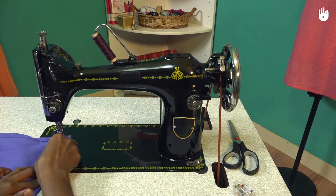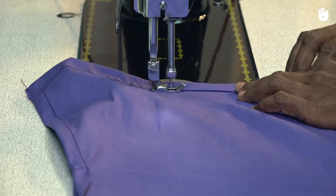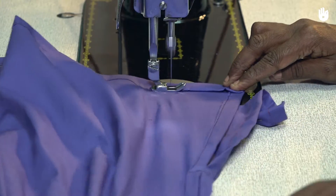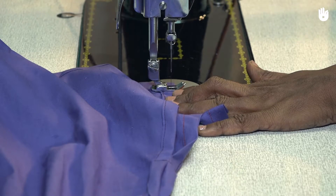Remove the pins one by one as they approach the needle. When you reach the end of the hemline, turn the fabric by 90 degrees as shown and stitch along the width of the bottom edge of the hem.